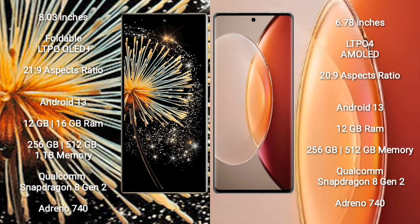Xiaomi Mix Fold 3 features the Qualcomm Snapdragon 8 Gen 2 processor and Adreno 740 GPU. Vivo X90 Pro Plus comes with 12GB RAM and 256GB or 512GB internal storage.